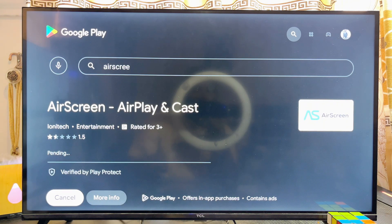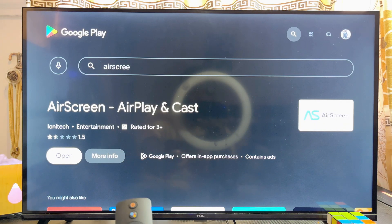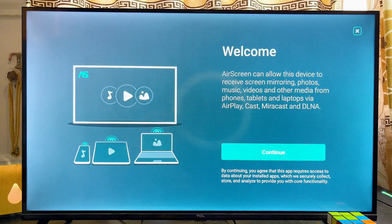Go ahead and download and install the Air Screen app onto your Xiaomi Mi TV Box. Once the app is done downloading and installing, open it directly by clicking on the open button, and we will quickly go through the setup process of this app.